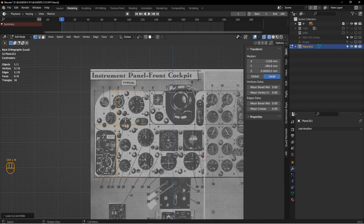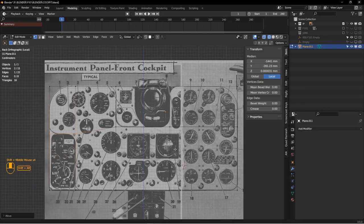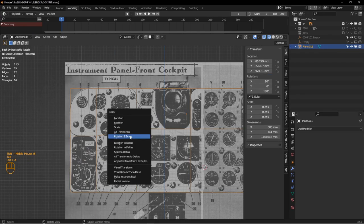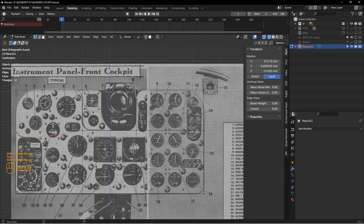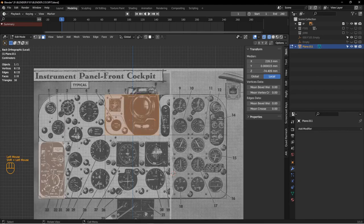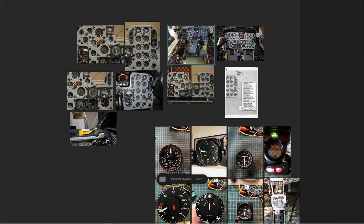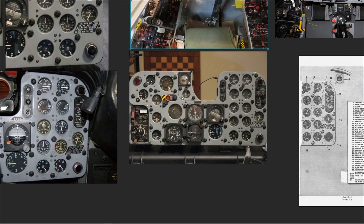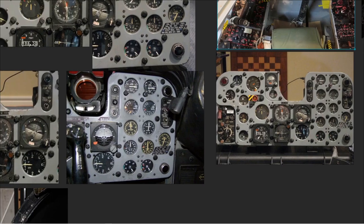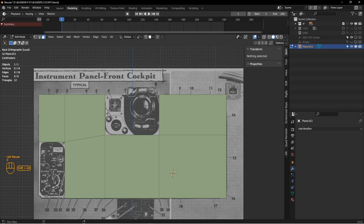This part of the panel — the armament panel — is recessed, so I can hit G-Z to share that, giving me a cut there. Now I want to apply rotation and scale because we're going to do some beveling, and beveling doesn't work well if things aren't scaled out. I'm going to get rid of this face and this face, since they're not part of the panel — they're separate pieces. So now we've got this basic shape.